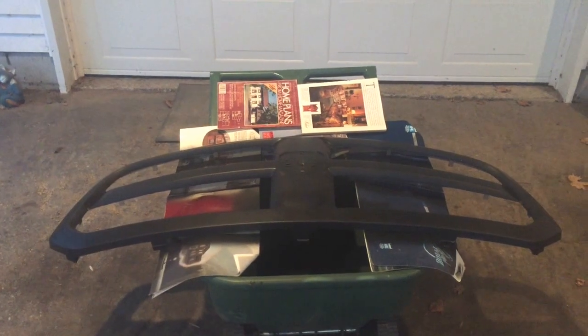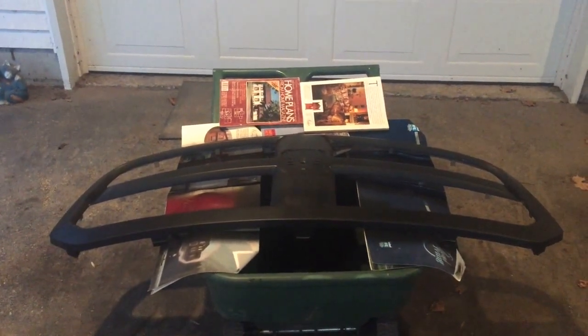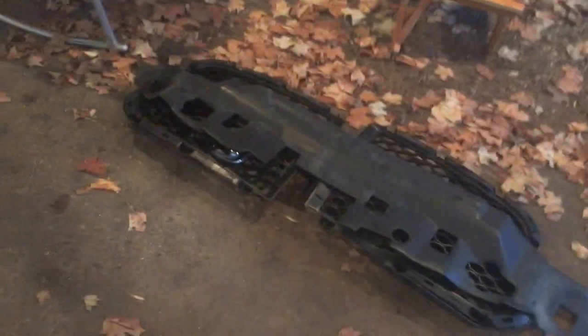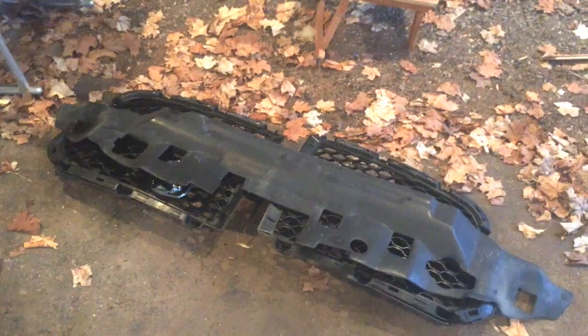This is the 2014 RAM grill reinstall. I just removed the grill to plasti-dip it. It was done but it needed some touch up. Still drying here. There are the inserts, and I'll be showing you how to reinstall them.